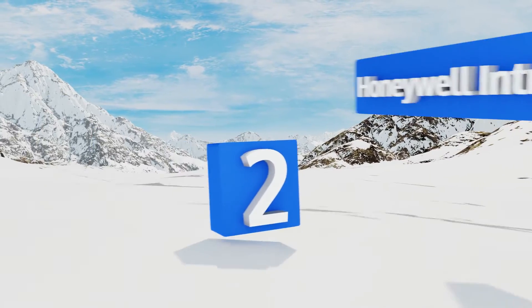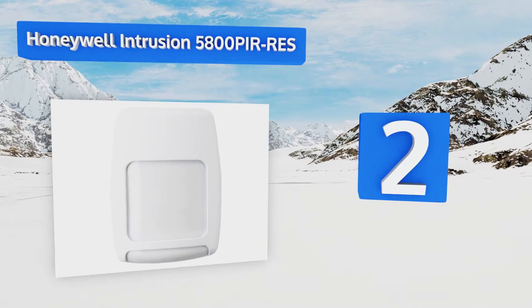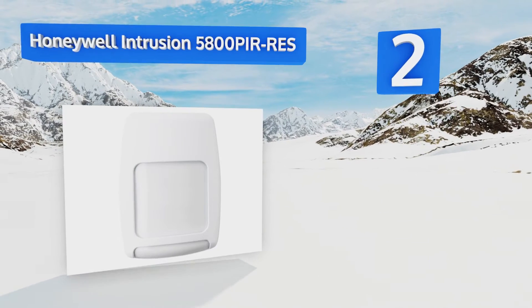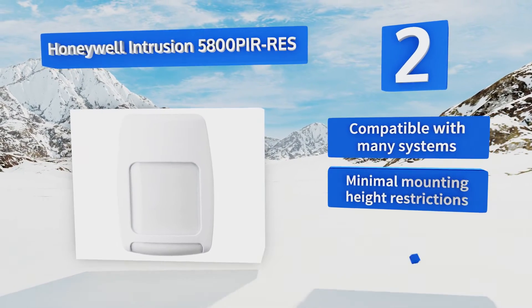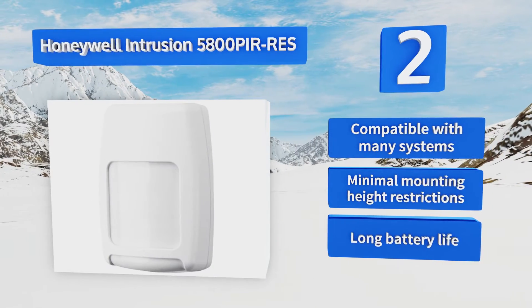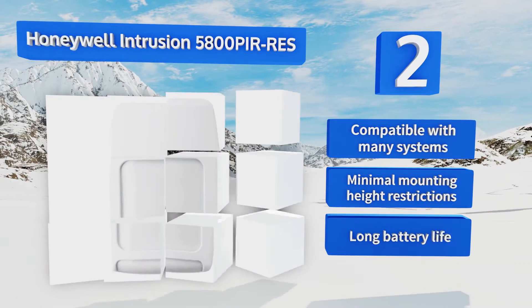At number two, perfect for both indoor and outdoor use, the Honeywell Intrusion 5800 PIRRes is sleek and discreet. When setting up, it has an automatic walkthrough mode that leaves the LED light on for 10 minutes, saving you the hassle of activating each sensor individually. It's compatible with many systems, has minimal mounting height restrictions, and boasts a long battery life.